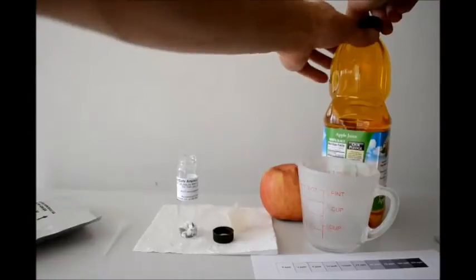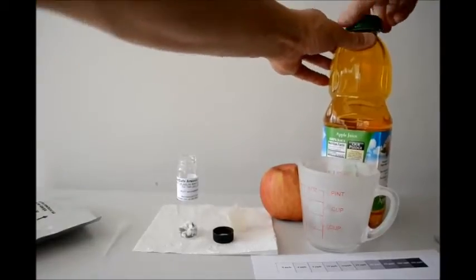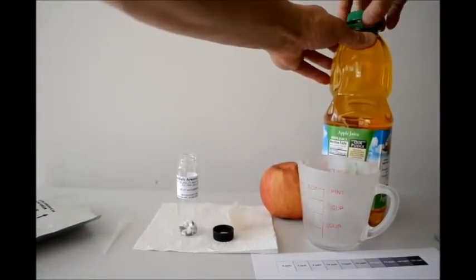Once we start doing this, we have to use this detector within the next 2 hours, which we will do.